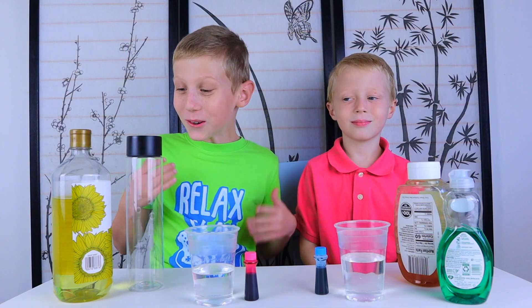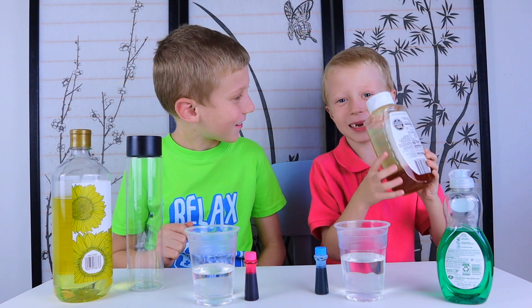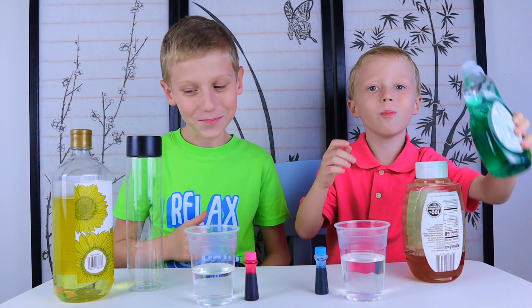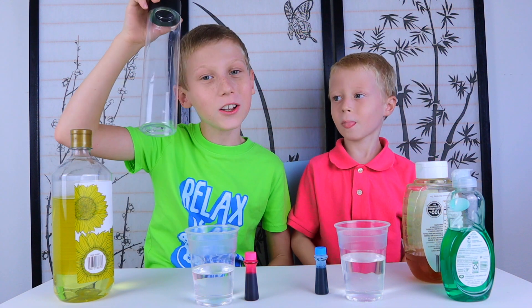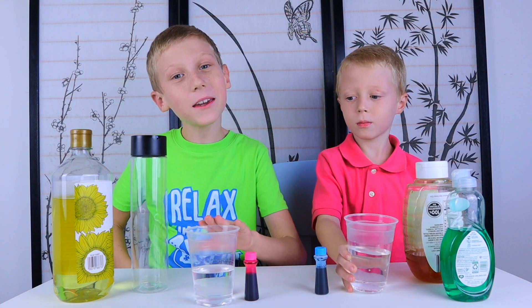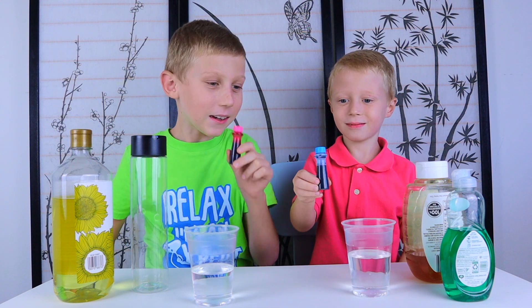You will need some honey, oil, dish soap, a tall container, water, rubbing alcohol, and food coloring — pink and blue.